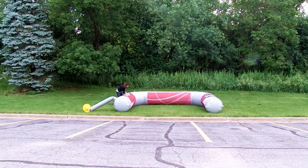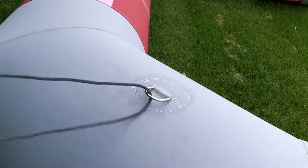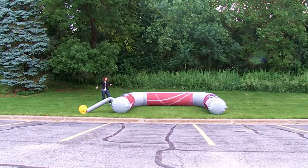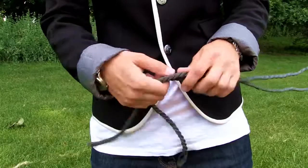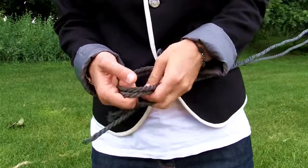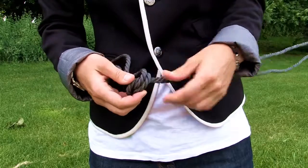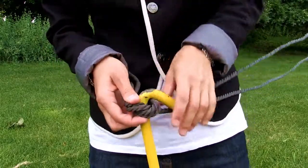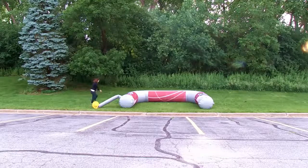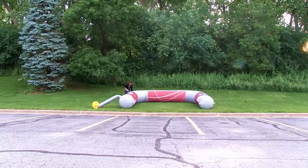With the arch inflated, slide the included rope through the metal loops on the arch. Tie the rope into a knot. Insert the ground stakes through the rope and lay to the side. Connect all the rope and stakes before inserting the stakes into the ground.